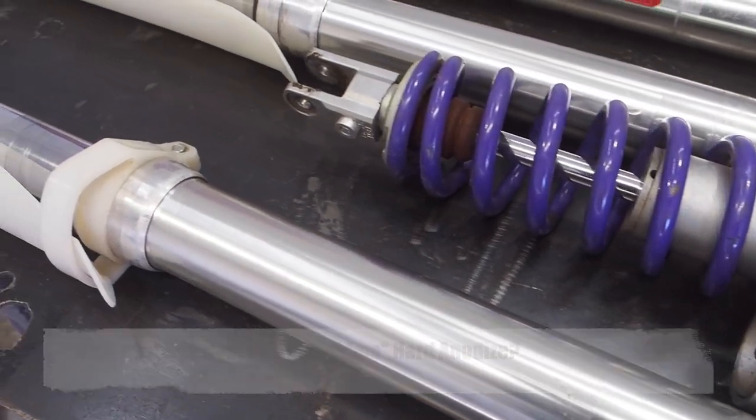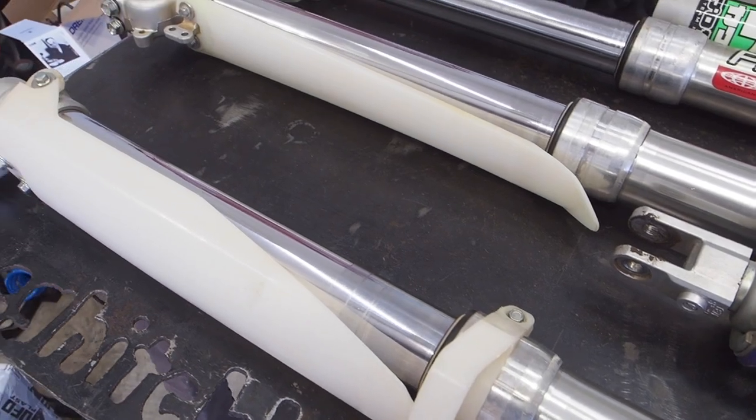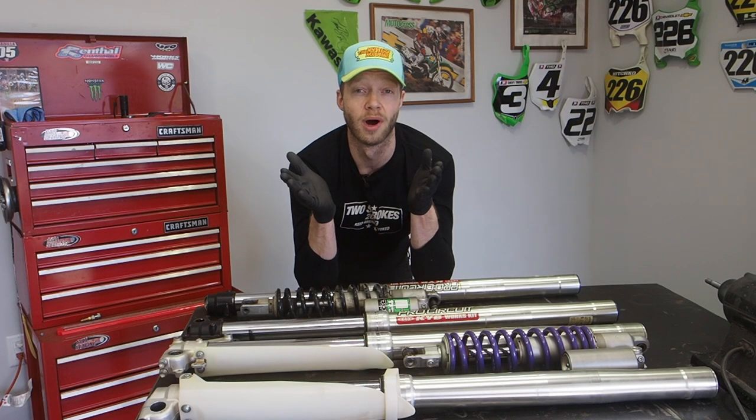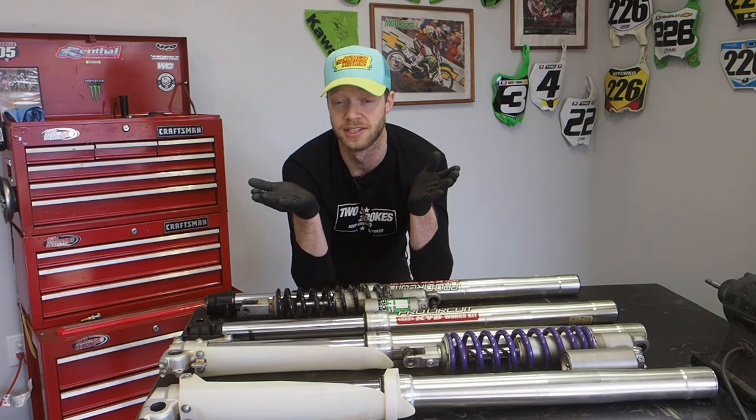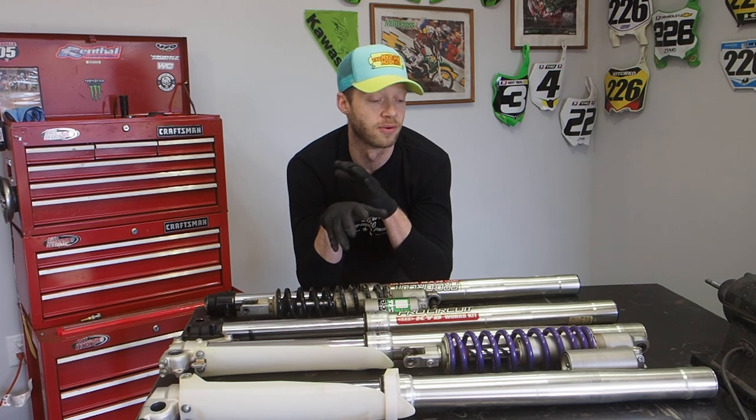Should I go all out with Kashima coat, or just do the faux Kashima hard anodized? I'll reach out to a couple of companies in the US who do that. But that's my dilemma right now with the suspension — maybe you guys can sway me one direction or another. I need to make a decision probably within a week or two, especially if I'm going to send the forks to Japan.